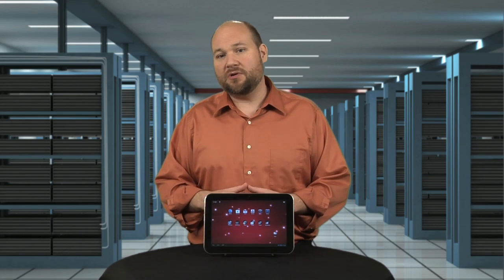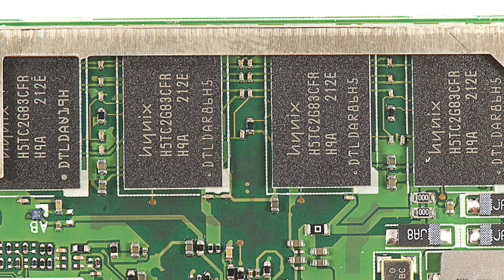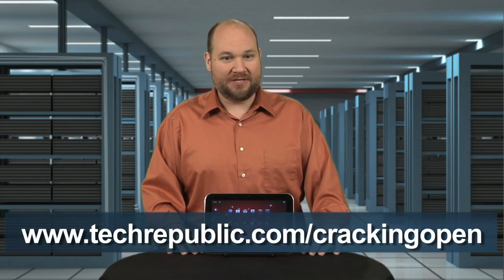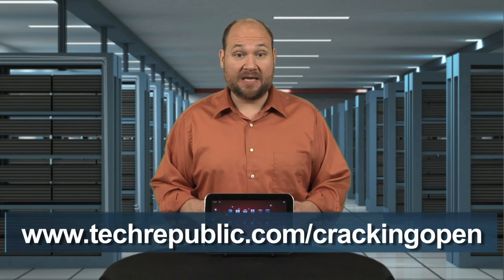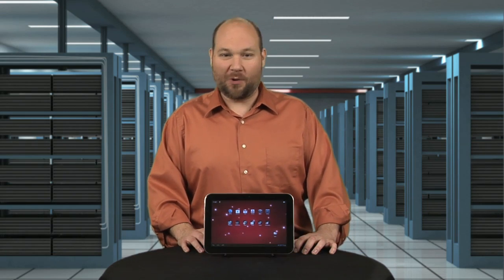Especially when you consider the Excite 10 has a quad-core Tegra 3 processor and a gig of DDR3 RAM. To see more teardown photos, check out the full Cracking Open Gallery at techrepublic.com/cracking-open. I'm Bill Detweiler. Thanks for watching.